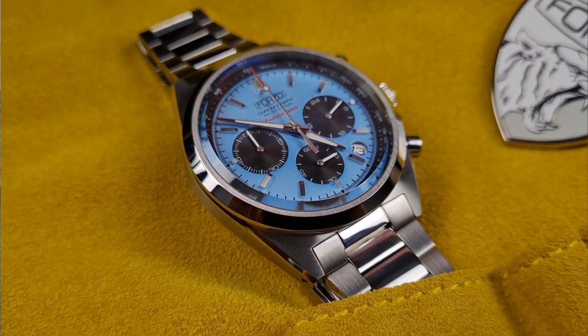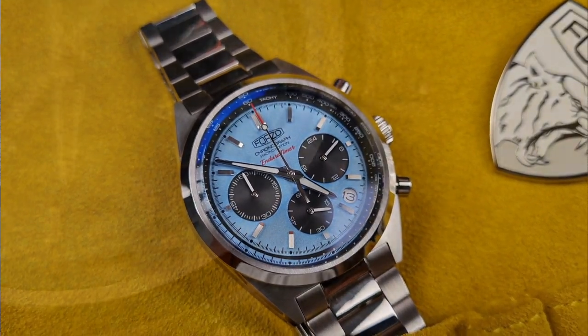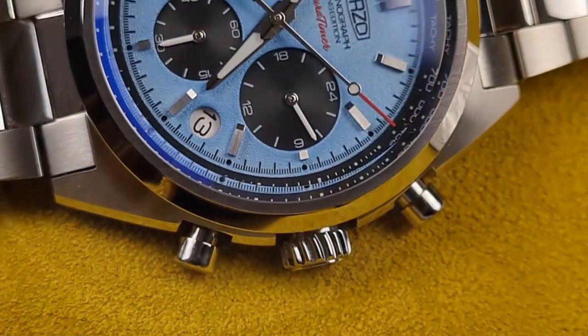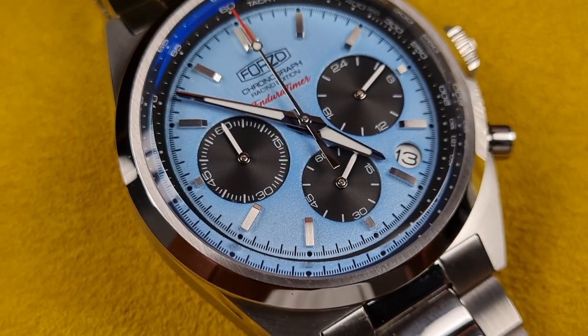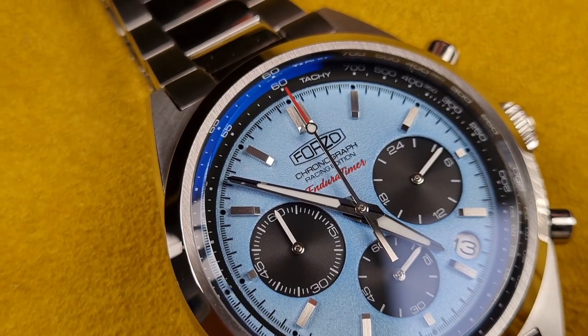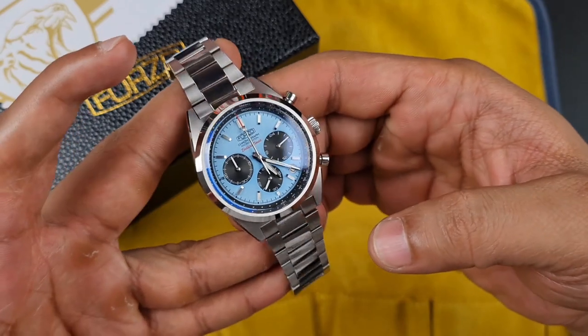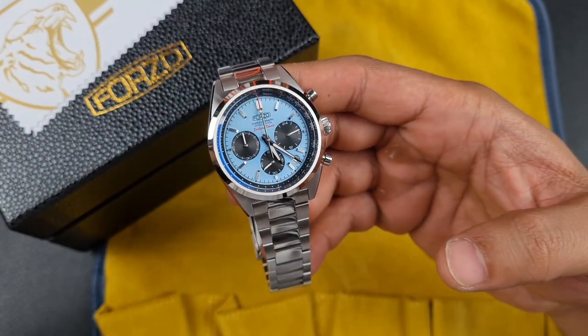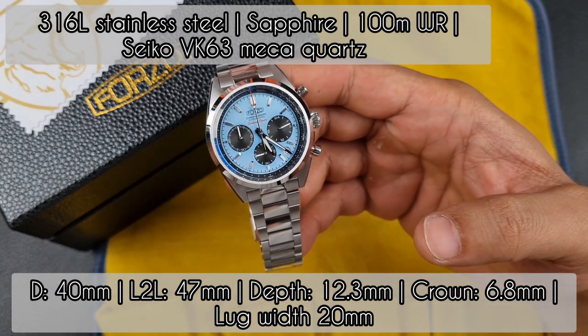Welcome to the channel, thank you everybody for tuning in. On today's video I will be doing the full review on the Forzo Enduro Timer. I unboxed this watch a little over a week ago — it was me who reached out to Forzo because I saw the post on Instagram and it was a watch that really stood out to me. I covered the specifications and dimensions in the unboxing, so I won't be covering those in this video.